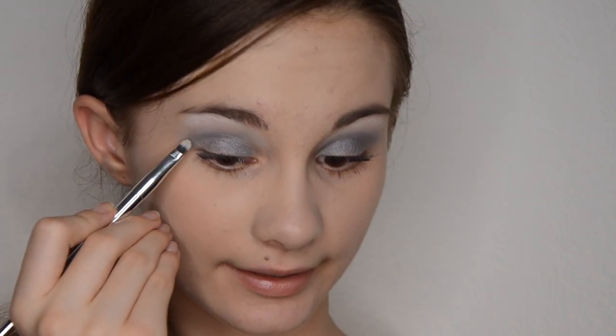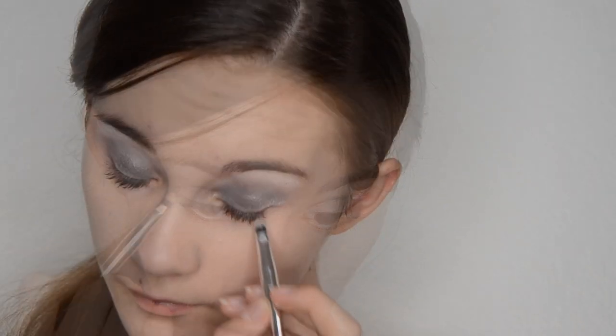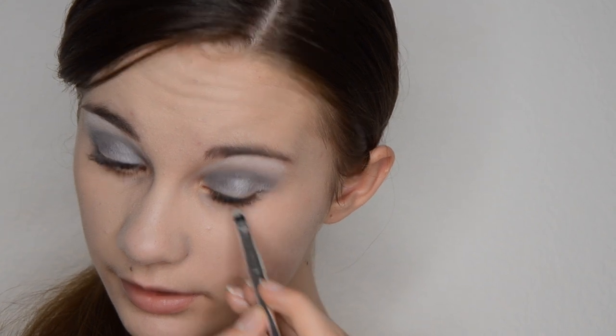Now I am taking that same silver shade and I am blending it down to my lower lash line — about two thirds of my lower lash line.